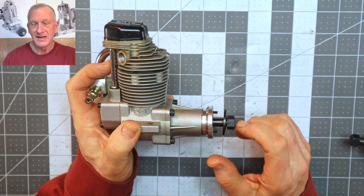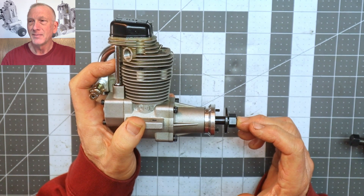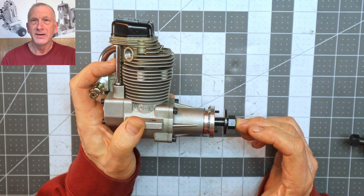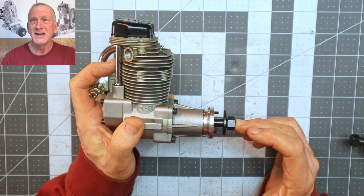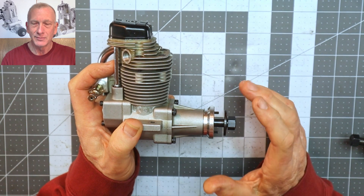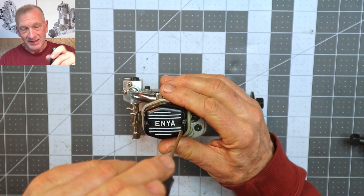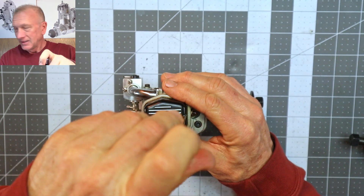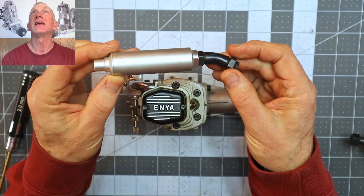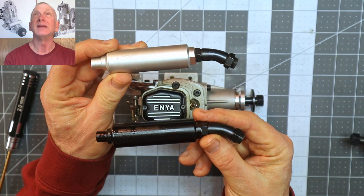Other engines that share this same type of prop reaming requirement include my OS FT-240 Pegasus, maybe the Gemini, and possibly some of the OS twins. This engine looks brand new and it came with an exhaust — this is the stock exhaust that came with the 90 as well.